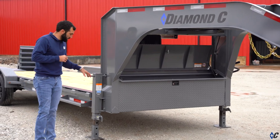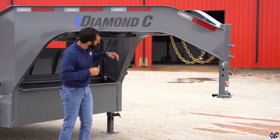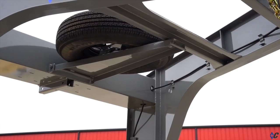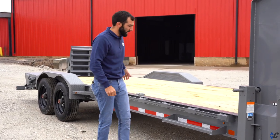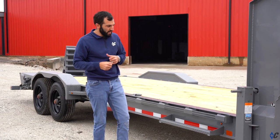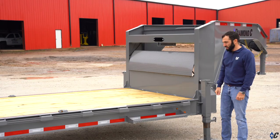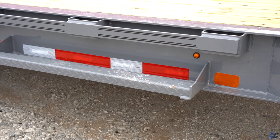Dual spring-loaded drop-leg jacks are part of the gooseneck package. On the LPX, these gooseneck packages have the fold-down spare tire mount so you're not trying to manhandle it on top. This one also has the rub rail and stake pocket option selected. The standard is six heavy-duty stake pockets for tying down, but with the rub rail, you can put a strap or chain anywhere down the side of it. They also selected the 36-inch wide deck step for easy access on and off the bed.